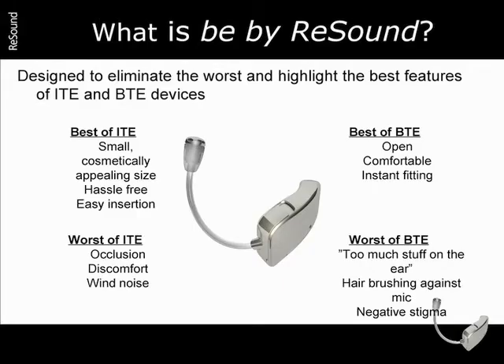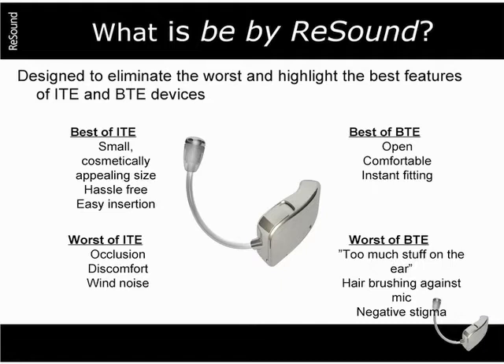However, as good as open BTE instruments are, there are still a few disadvantages. Some users complained of having too much in their ear, or found that hair brushing against the microphone was irritating. They also didn't like to advertise that they were wearing their hearing instrument.